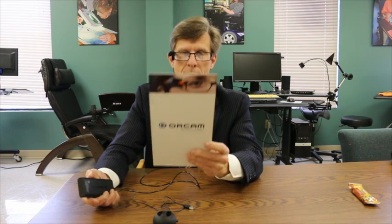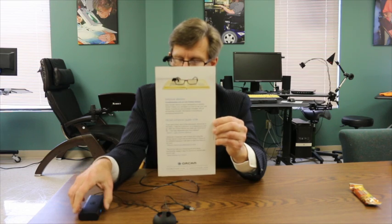Volume up. And now I'm going to take an image of our brochure. [Device reads]: "Individual attention. Complementary one-on-one training session. Each OrCam device is hand-delivered by a certified OrCam trainer who will teach you how to use your..." So this shows that it was reading our brochure.